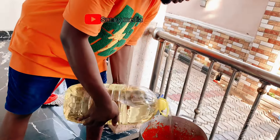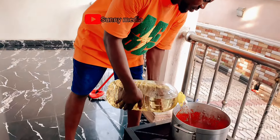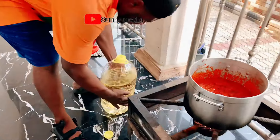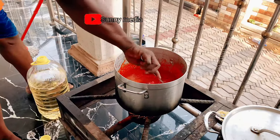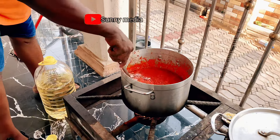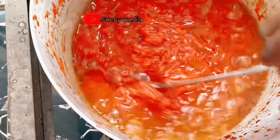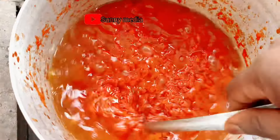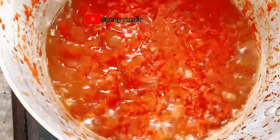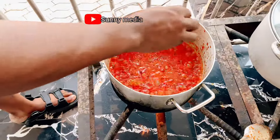Now I'm going to add vegetable oil. I'm adding the vegetable oil inside and continue frying. I'll fry it well. After cooking the tomatoes, I add the oil and fry it more, making sure the tomatoes are well fried.